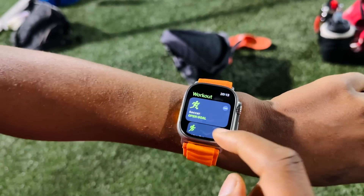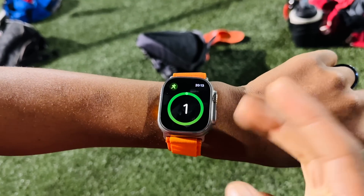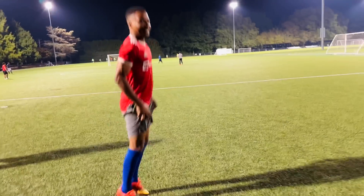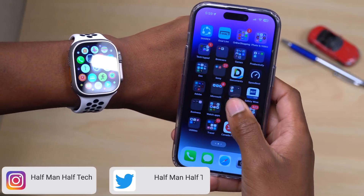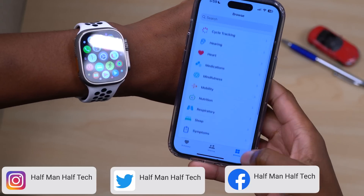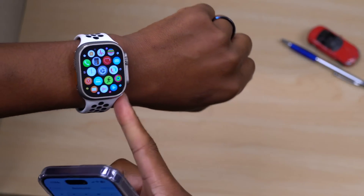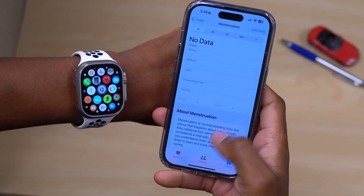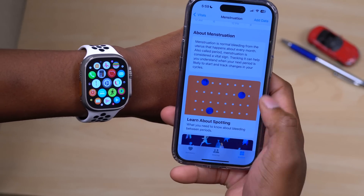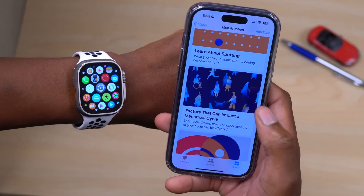There are also workout complication changes and language changes in this update. If you complete a workout and have British English set as your default language, the wording changes from 'Done' to 'Complete.' In the Health app on iPhone, under Browse > Vitals > Cycle Tracking, the page has been updated for Apple Watch Series 8 and Ultra users who have a body temperature sensor. The menstruation section picture and some information have been refined since the initial release of watchOS 9.